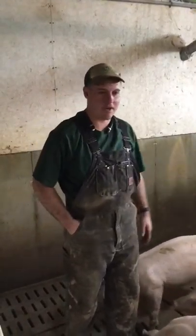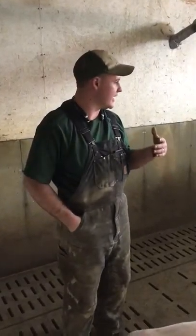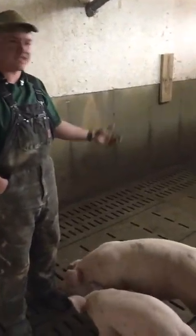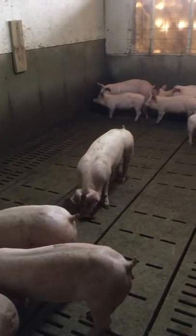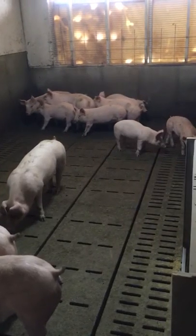Alright, this is our sick pen experiment. What I did is I went through the whole barn and I took every runt, any pig that had anything physically wrong with it that I could tell was something that wasn't developing properly, and we put them all into segregation into one pen.